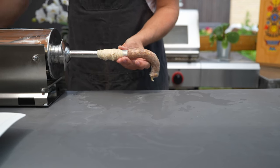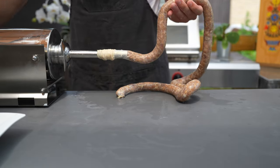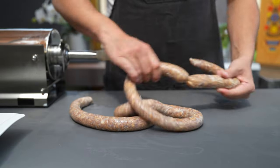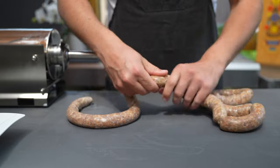Then it's time to fill the sausages. I'm using hog casings, caliber 28/30. You can twist them off in your desired length — I like them a bit shorter. Just put them between your fingers, rotate forward, skip one sausage, and do it again.